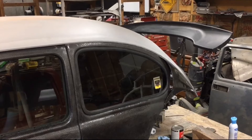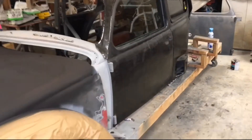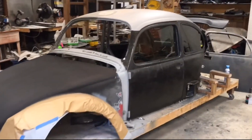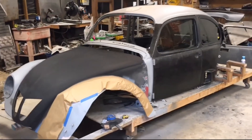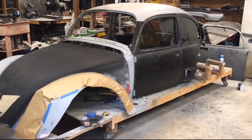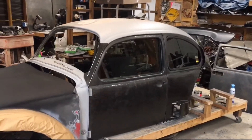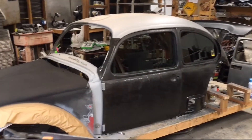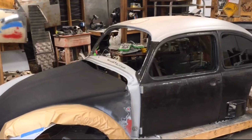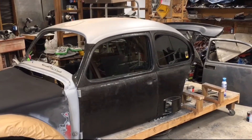I went ahead and put some stuff together so I can get a whole look at the car - it looks absolutely amazing. I really really like the way that this car is turning out. It's quite a bit of motivation to get the car done. It's starting to look really good.